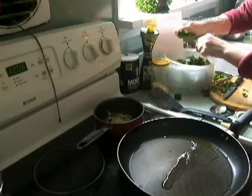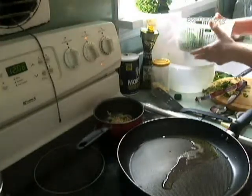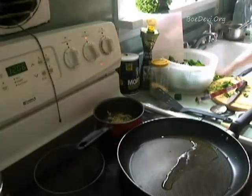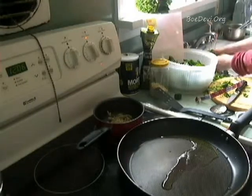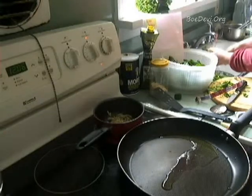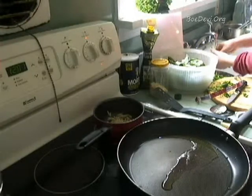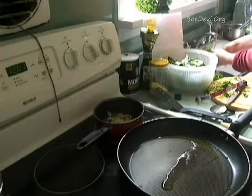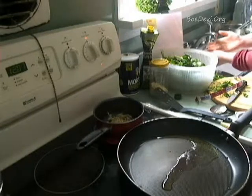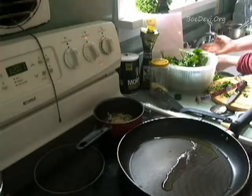The amount of water you have to run through depends on how sandy it is. I happen to know this vendor, and their spinach is not sandy. Some are very sandy, so you really have to spend a lot more water. You'll rarely see me just running water like this, but it's a must with your salads and leafy greens — you really do have to wash them well.